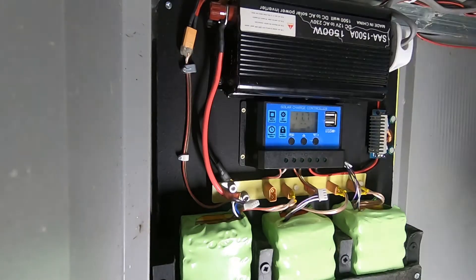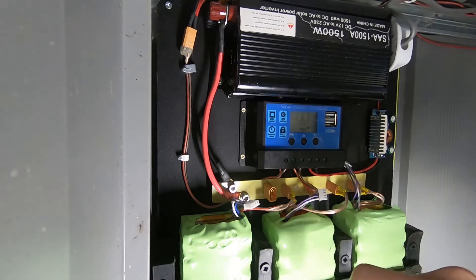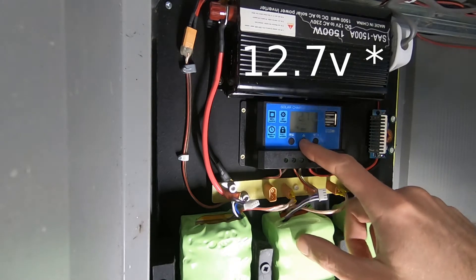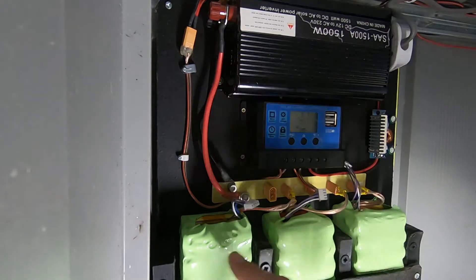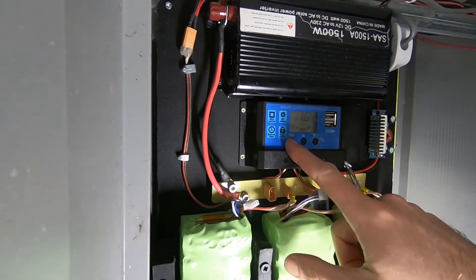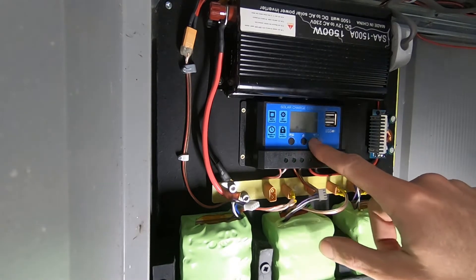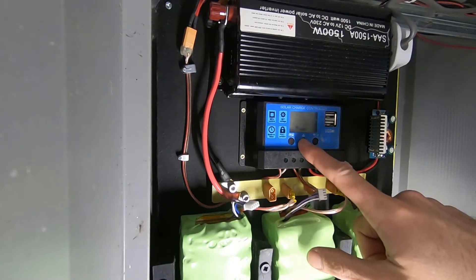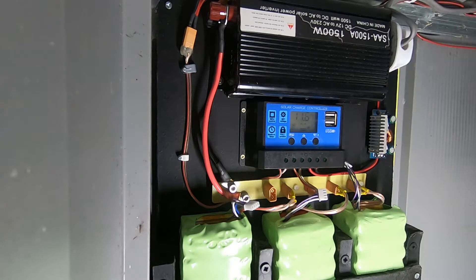So what's wrong with our current charge controller? Well, it was advertised as working with lithium-ion batteries. But when we cycle through to get the maximum voltage it will charge these cells to, we get 2.7 volts. We want to go up to about 4.2 volts per cell. So 3 times 4.2 is 12.6 volts. It'll go up to 15, but only as low as 12.7. So actually this guy's no good — he's very much set up for lead-acid batteries.